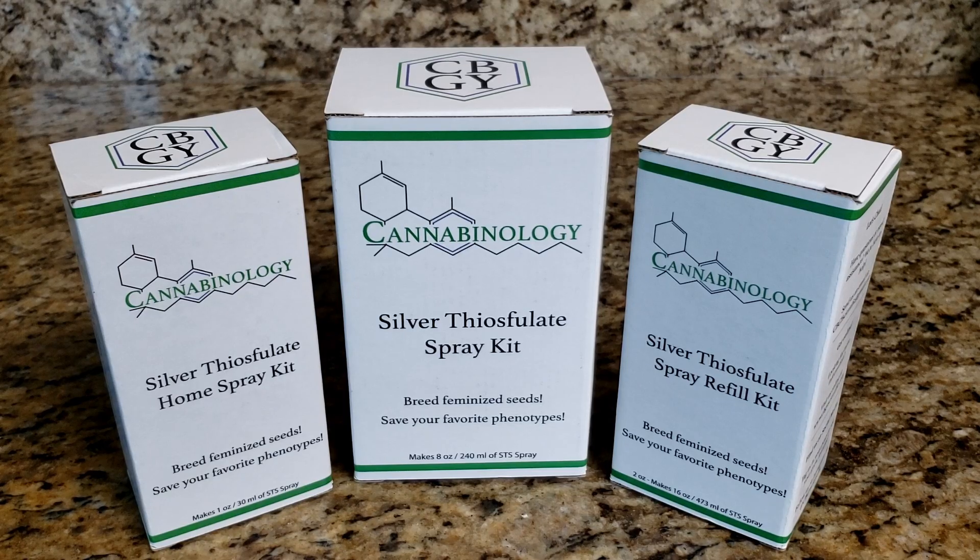So what I want to start with is a little introduction about what silver thiosulfate is, what it does, and what it can be used for. Silver thiosulfate, or STS, is a compound called an ethylene blocker. Basically what that means is it's a compound that in plants — specifically dioecious plants, things like hemp — there is a hormone called ethylene, which is responsible for the development of female type traits: calyxes, pistils, trichomes, things like that.